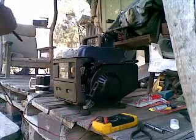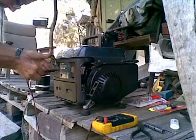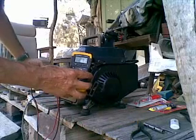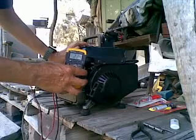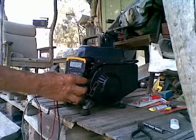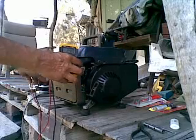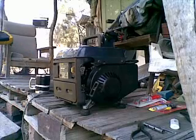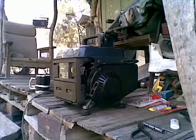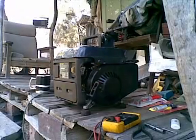Now let's see if it makes electricity. Almost two hundred and forty volts. I'm very happy with that. I fixed the generator once more - we have auxiliary power. WarblesOnLot to YouTube: I'm not quite as silly as I look. Ciao.